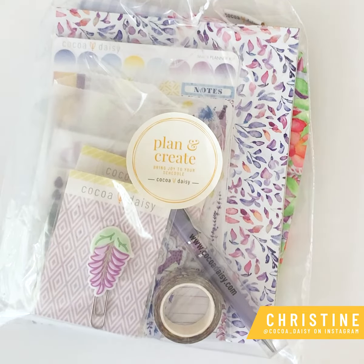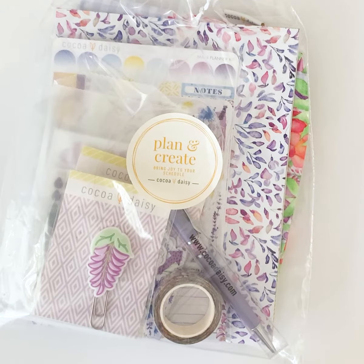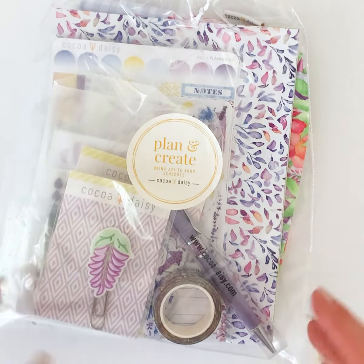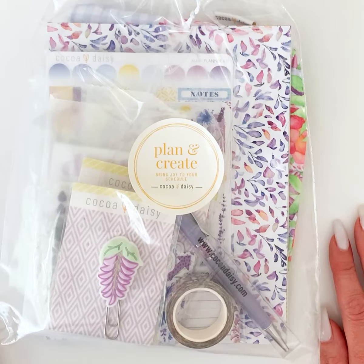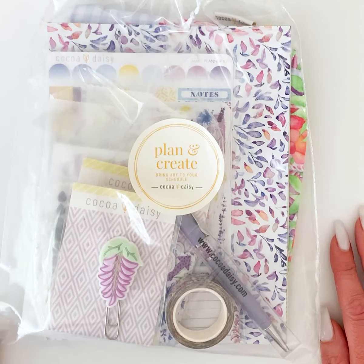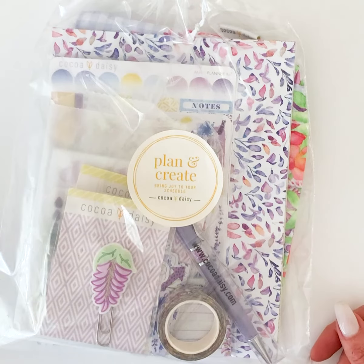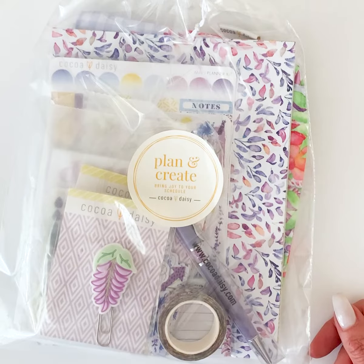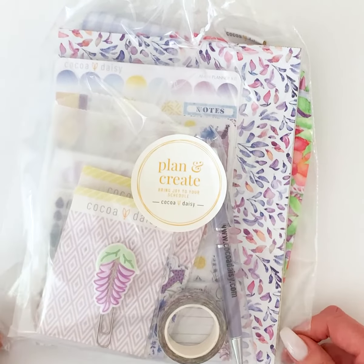Hey everybody, this is Christine with Coco Daisy and I'm so excited to be doing this again this month. I did unboxings for the first time last month and showed them during reveal, and I had so many of you leave such nice positive comments requesting that I please do it again. So I'm going to try and make this a regular thing — aside from any unforeseen incidents, I'll try and do this every month because I enjoy talking about the product and giving you some background on where some of the ideas came from.